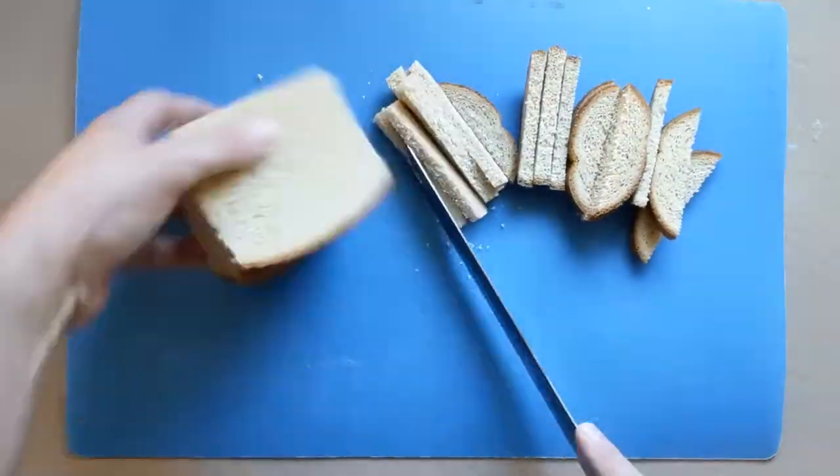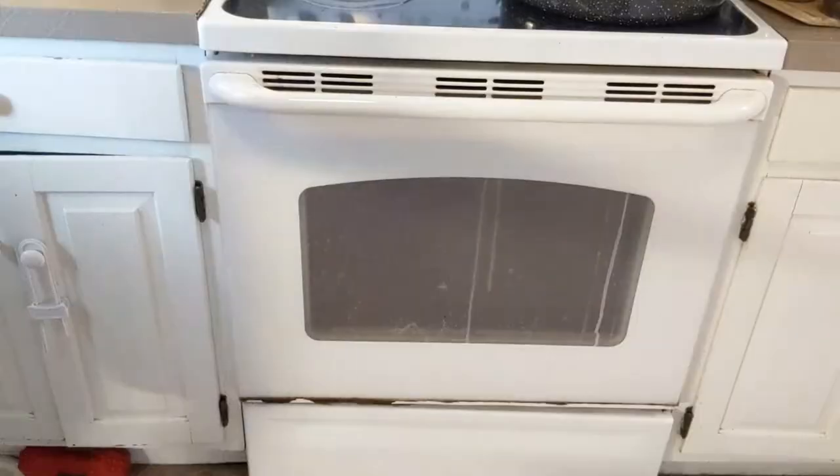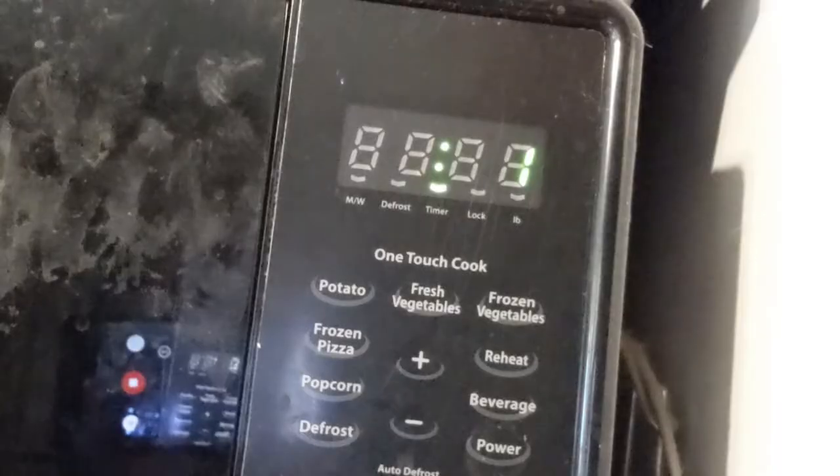First, cut the crust off your bread. Put them in the food processor and chop them up fine. Spread them out on a sheet pan and put them in a 300 degree Fahrenheit oven for 10 minutes.